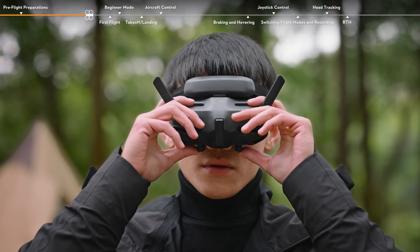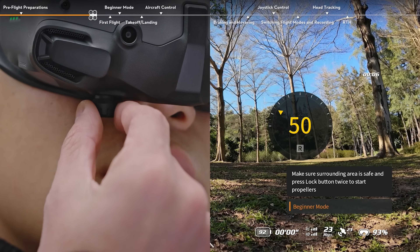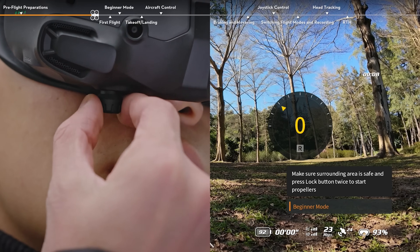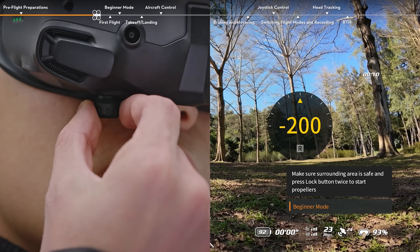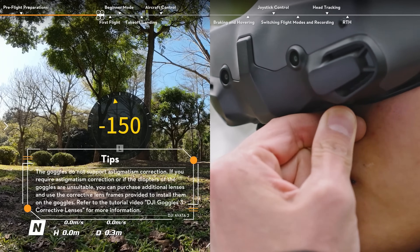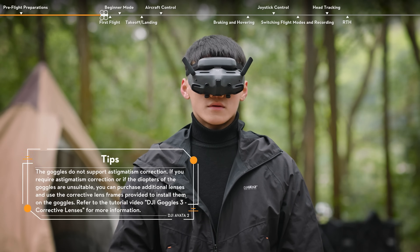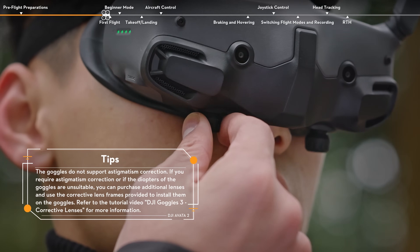Slide left and right to adjust the distance between the lenses until the image is properly aligned. Close your left eye and adjust the right knob to change the diopters until the camera view is clear. Close your right eye and adjust the left knob until the camera view is clear. Rotate the knob to lock once the camera view is clear.